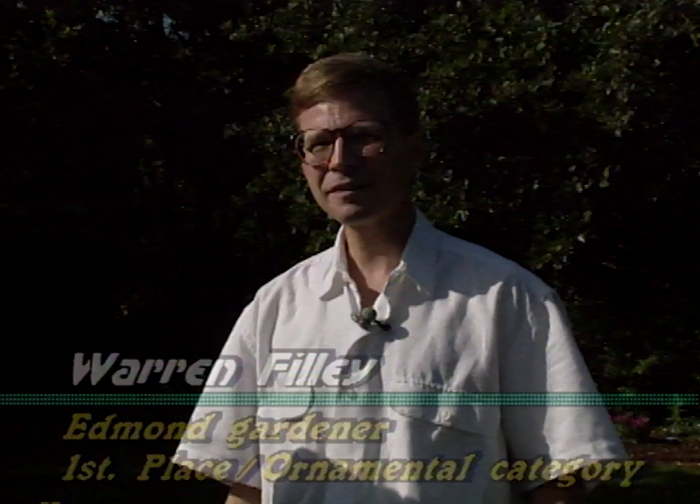Today we're in Edmond, Oklahoma, visiting with Warren to take a closer look at your landscape. Warren, welcome to Oklahoma Gardening. Welcome to my yard. Thanks for coming. Now Warren, I found it interesting — you have a little philosophy about gardening and your landscape. I'd like for you to share with the viewers what your philosophy is to start with.